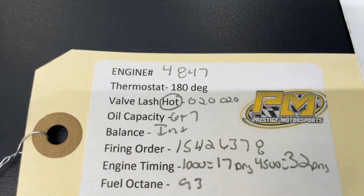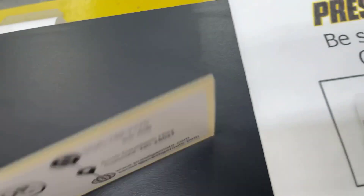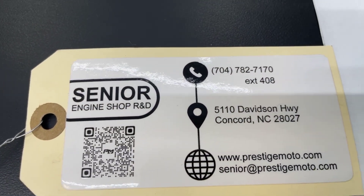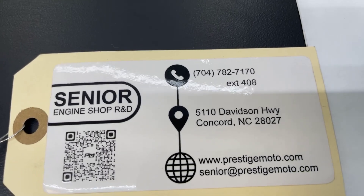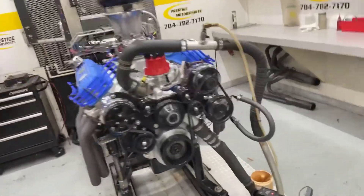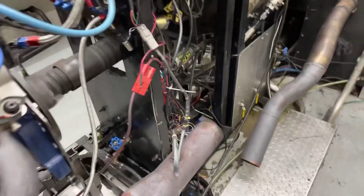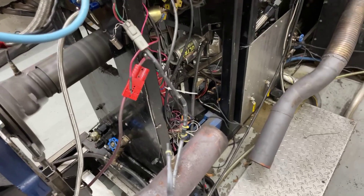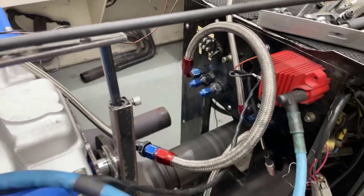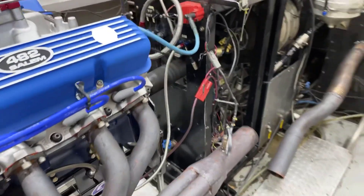On the engine will be this tag. It'll have your engine number and some other specs. That engine number is the easiest way to look you up. Flip it over — there's a QR code that'll take you to more specifications and tech stuff. Highly recommend you watch all this stuff. Have a great day.